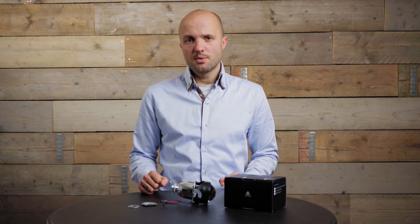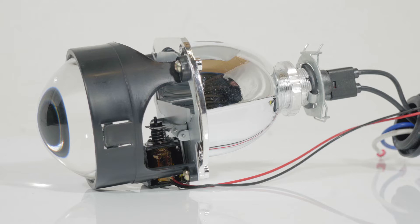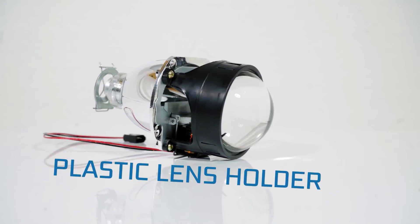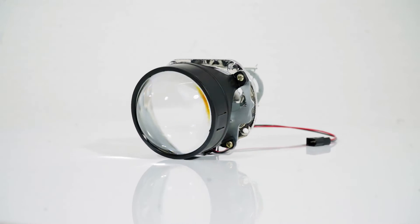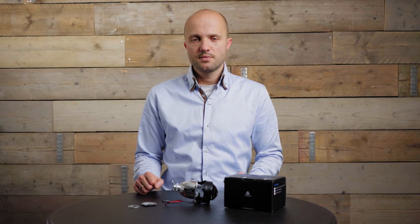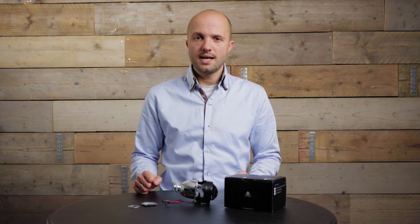This is the Mini H1 Primo projector. It's a bixenon projector, so it's able to produce both a low and a high beam. It can switch between low and high using a magnetic solenoid. It uses a flat cutoff shield and a basic reflector design. There's a plastic lens holder which holds a 100% clear optic lens for a super sharp cutoff. The bulb is held by a metal clip, and it comes with an H4 and an H7 adapter for easy installation within an H4 or H7 halogen reflector.